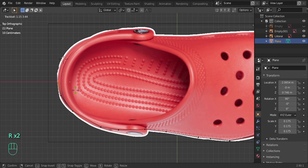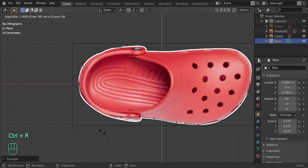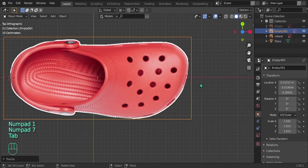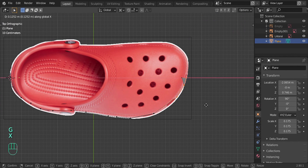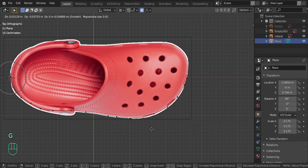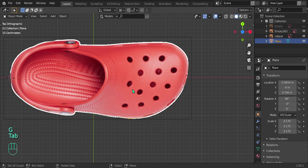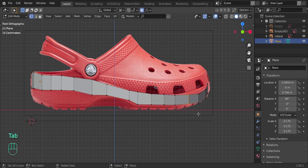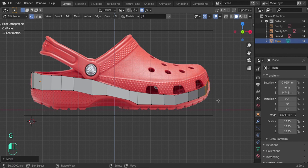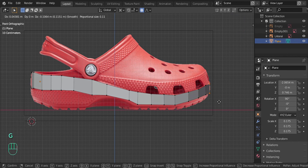Add one more loop cut with Ctrl+R. In the front view press 1, then go to top view pressing 7 and move this along the X axis to align it. Make sure it's aligned on all angles — mainly the front and the top for now. Add another loop cut with Ctrl+R, move this down a little bit, fix the front, and move everything up on the Z axis. These two can come a little bit forward. There we go.